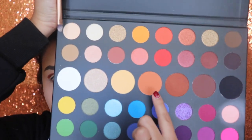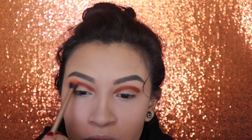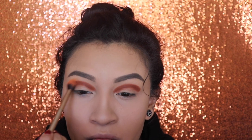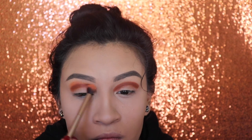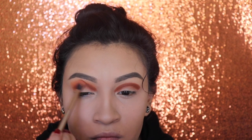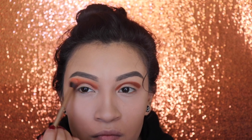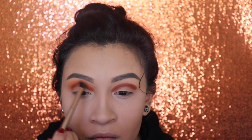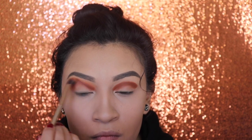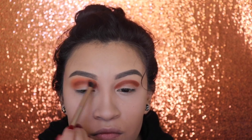Next, I'm going in with the shade Cold James and I'm gonna be using this to blend out that other shade that we just applied. When in doubt, just keep blending.